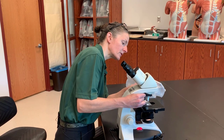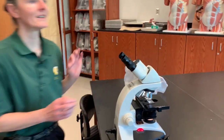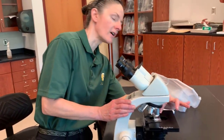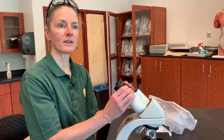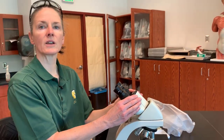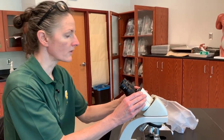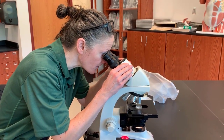We will move from the scanning objective to the low power objective. The low power has a 10x magnification, so we know that this will magnify what is on the slide 10x. Your ocular lenses will magnify it 10x. So to get the total magnification, you multiply the two to get 100x magnification — 100 times bigger than what it is under the naked eye.